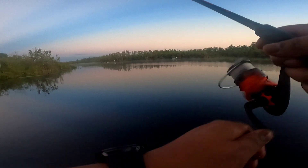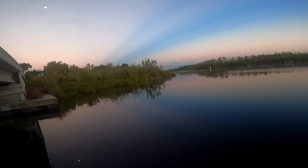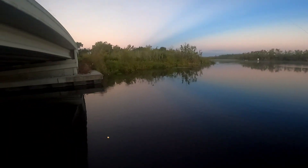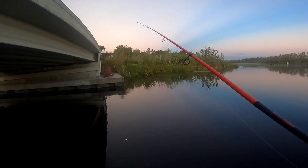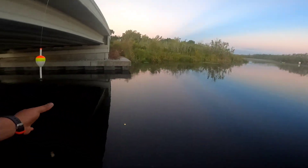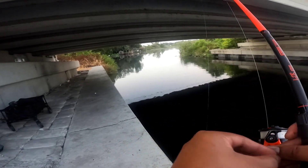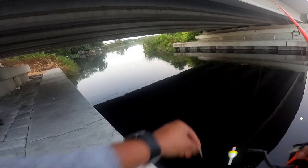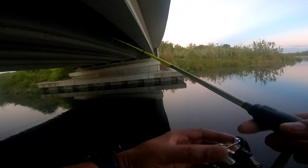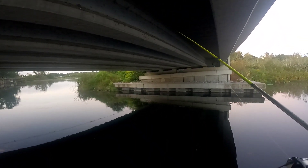What I'm gonna do right here is adjust my bobber, because that hit I just got was basically on top. Just gonna adjust it a little bit and see if my minnow is still alive. I'm gonna put a fresh minnow on there and go from there.